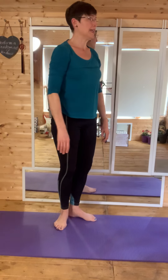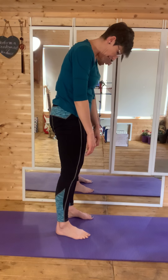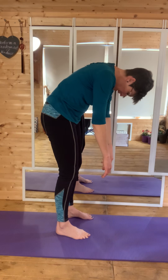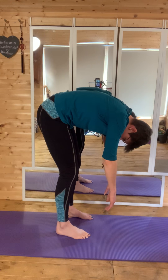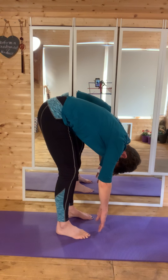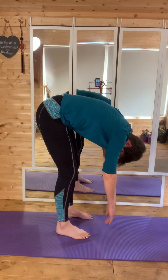Breathing in, lifting tall again. As you breathe out, tuck your chin down towards your chest. Keep those hips over the feet, relax the backs of the knees, slowly articulating the spine. Squeeze the belly button in, get the movement through that lower back. Breathing in as you reach down towards the floor, and as you breathe out, squeeze those buttocks, restacking the spine.